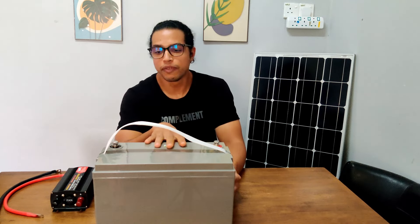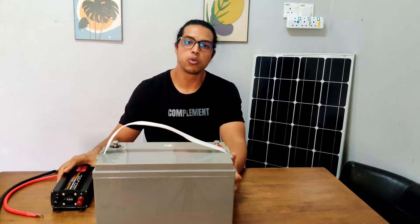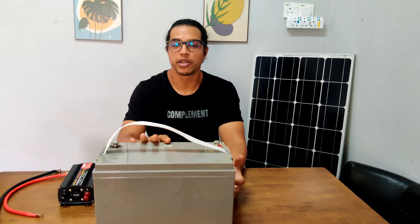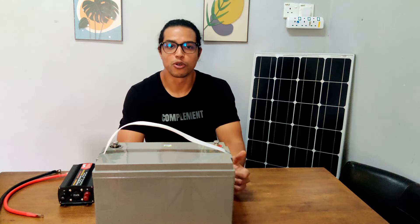If we had two of these batteries wired together in parallel, the voltage will stay the same, so we can still use this inverter with the battery bank. But if we had two of these wired in series, the voltage would be 24 volts and we would need a 24 volt inverter.